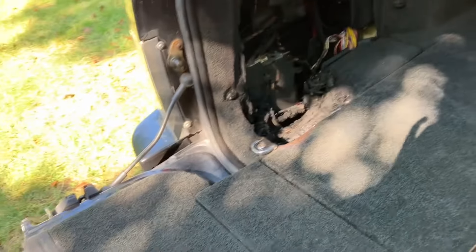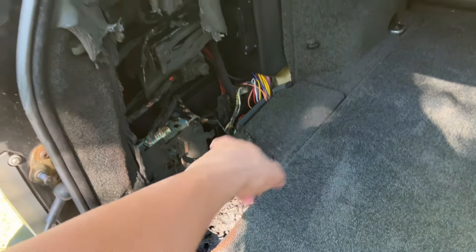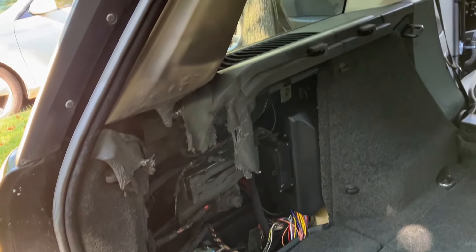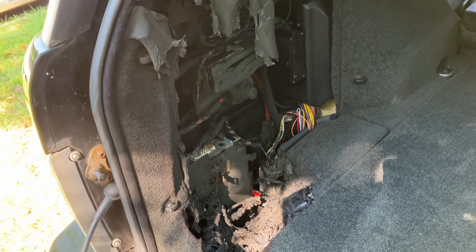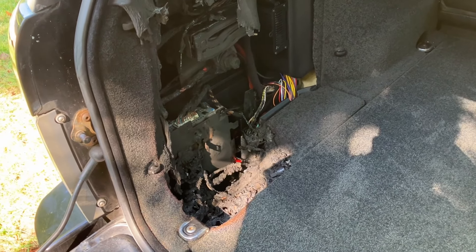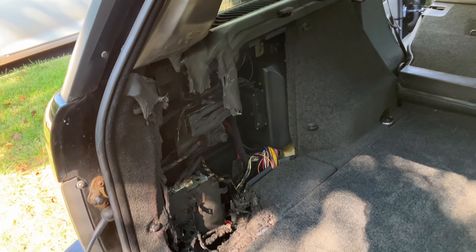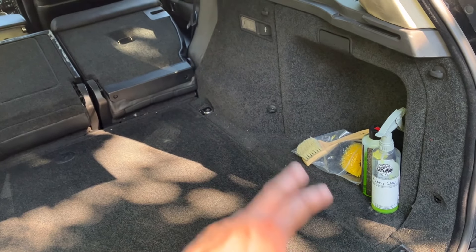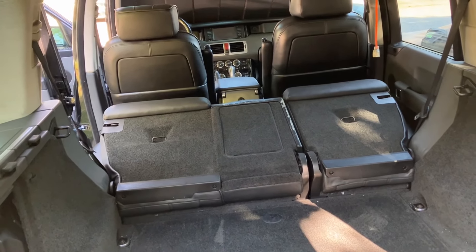I've already started ordering some other parts. The large plastic piece that was here extends up to about there underneath — that's on the way. There's a top vent on the way, and this carpeted cargo panel is on the way as well. As soon as the insurance person does their thing, we'll rip out all the burnt parts and take a more complete inventory of what's needed. Next, we'll work on the other cargo covers, do some spot upholstery cleaning on the back seats, and then move on to the carpets on the inside.